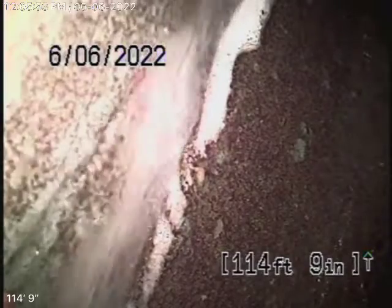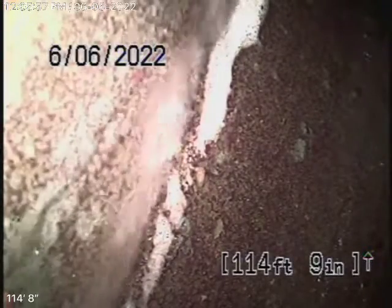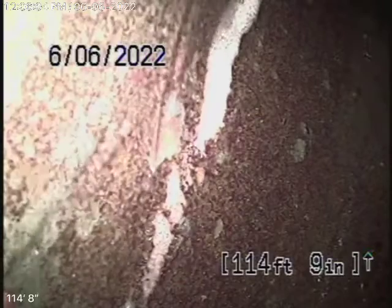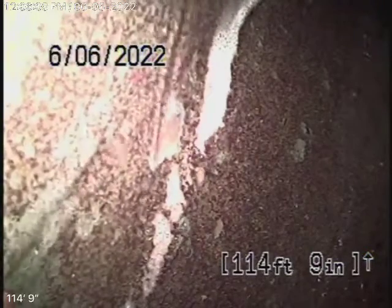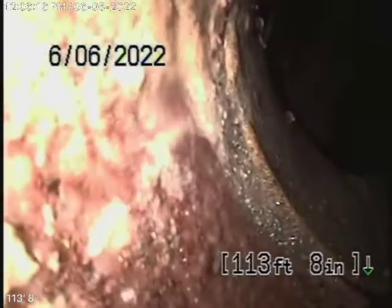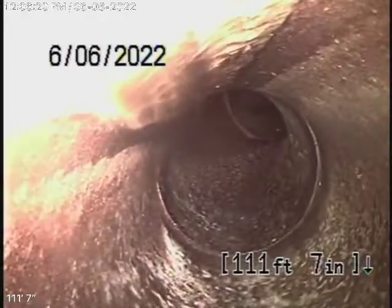Just to let you know, this pipe is not really connected properly because it's not glued together. We're going to see if we can push it together, but you need to have somebody fix this pipe that comes from the washing machine. We've got our camera in the line and we're all the way out to the city connection in the street. There's the city sewer right there, flowing by. We have a 6-inch clay lateral coming back from the middle of the street towards the property.